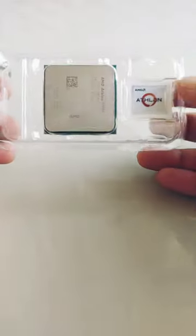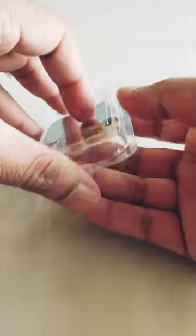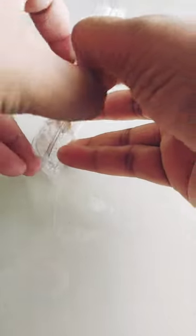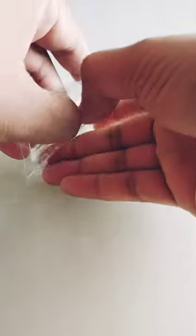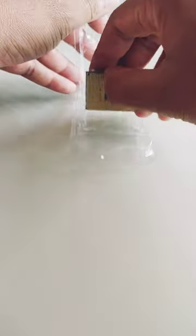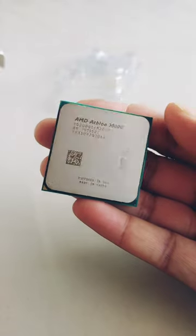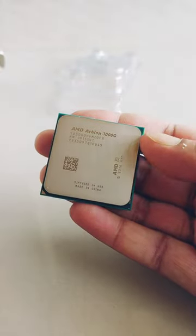Let's go to the box where we have our Athlon chip — AMD Athlon 3000G. We will also get one Athlon sticker. Here we go — this chip is very solid. AMD 3000G, made in China, written on the chip.